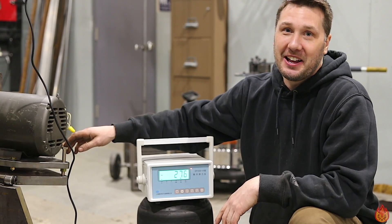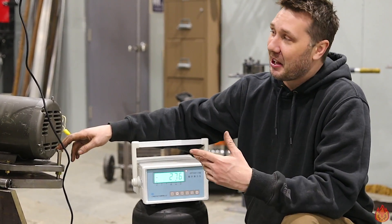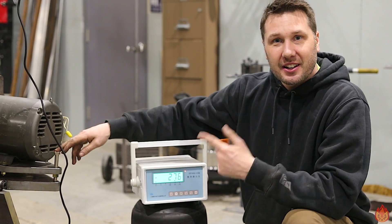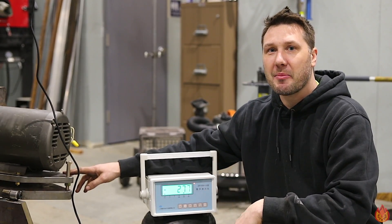It's pretty stout belt grinder if I do say so myself, and we're not even done yet. I think I want to add at least another couple hundred pounds to this thing. So if you're closest to 608 pounds, I'll be contacting you directly in the comments.